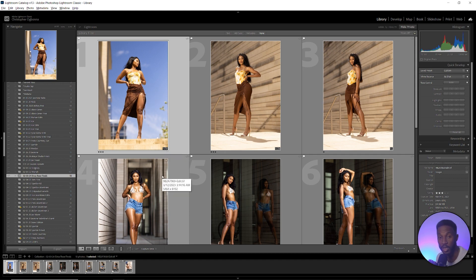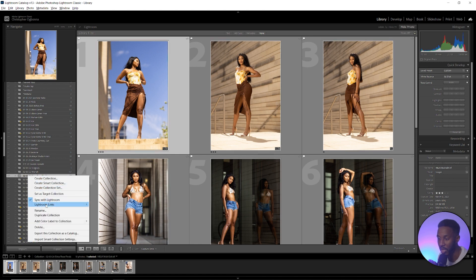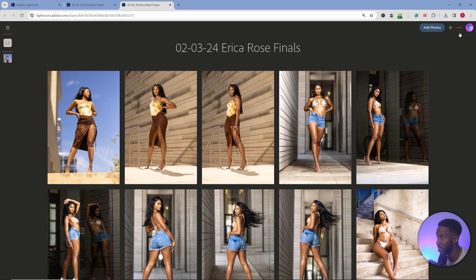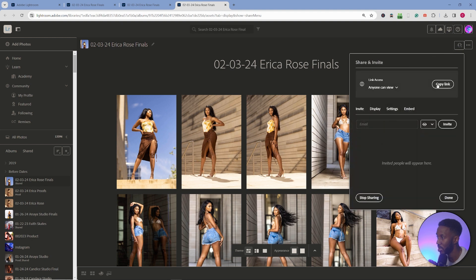Once you're done editing and ready to send the images to the client, it's really simple. Go to that same Lightroom link — it should already be synced since it came from Lightroom CC. Right-click and go to Lightroom links, then copy the public link. I'll go to 'View on Web' to see how your client will see them. Click 'Share Settings,' add them to share — you can do invite-only or anyone can view — put in their email address, click invite, or copy the link and text or email it to them however you prefer.